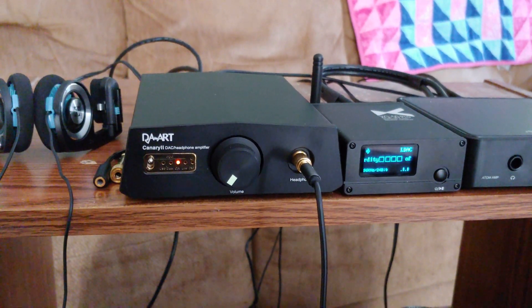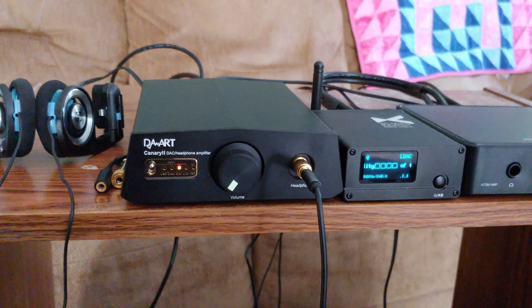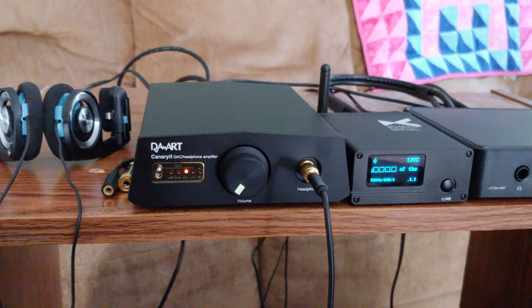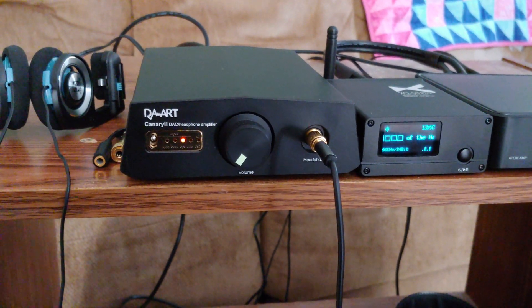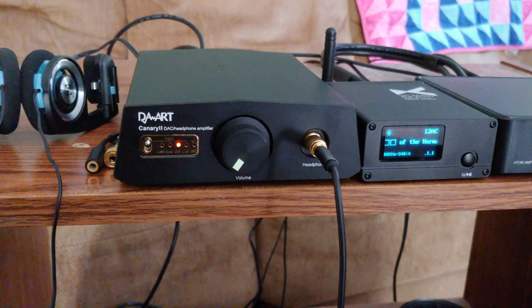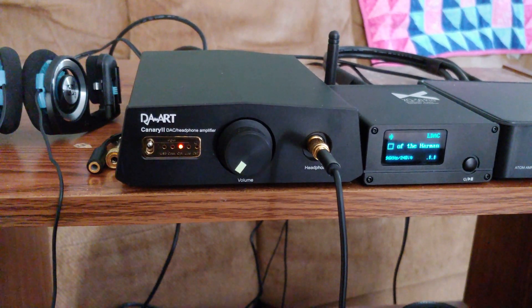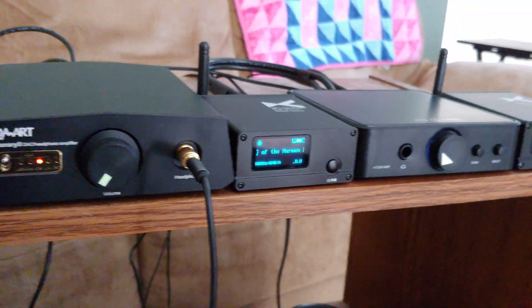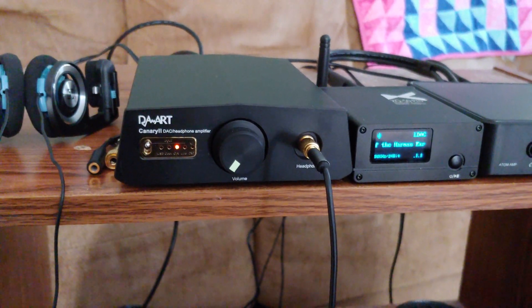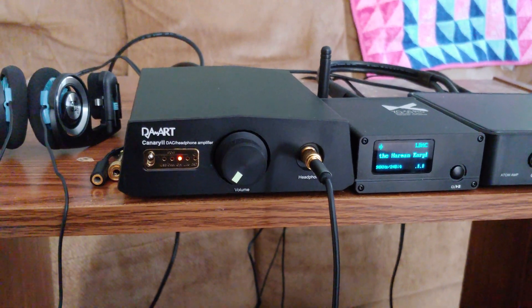At $232 I'm happy with it, glad I got it. I think probably the next thing would be an Asgard amp, because the ULong is a one-watt Class A amplifier — which I think is why it sounds smoother — putting out the same power as the Atom but with a different presentation. The next step is probably an Asgard 3 to get to three and a half watts.